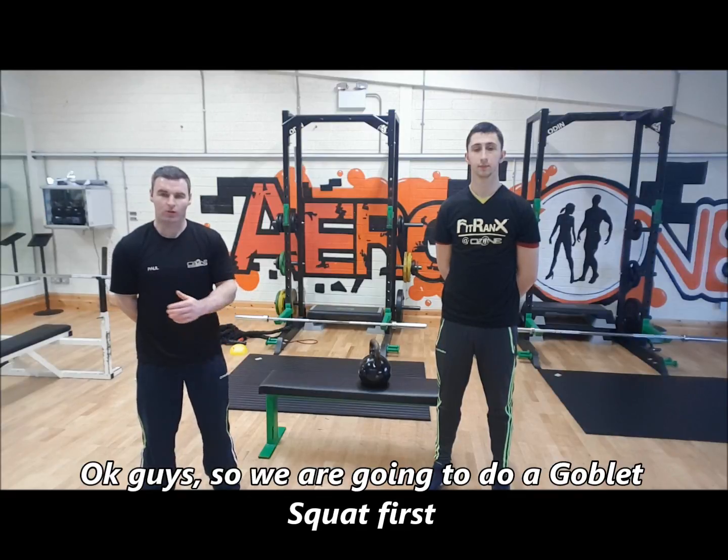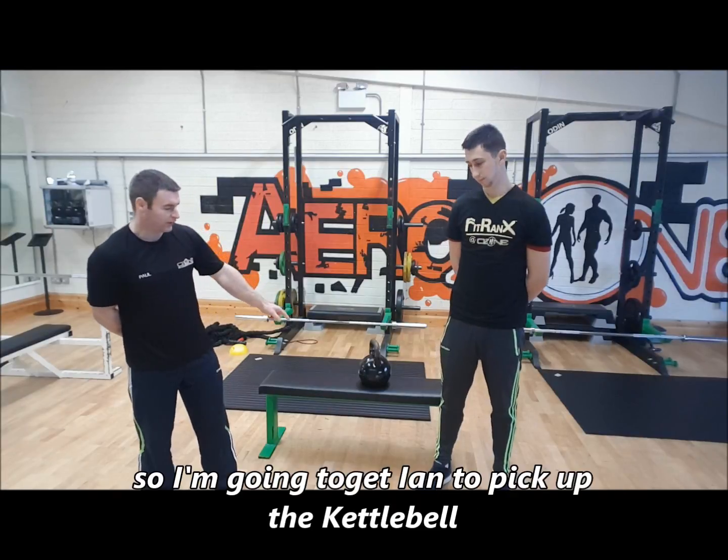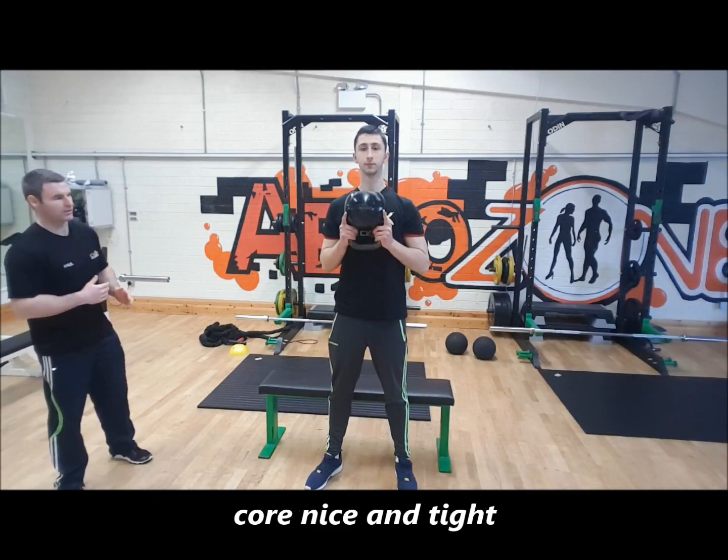So we're going to do a goblin squat first, and then we're going to progress that with the shoulder press. So pick up the kettlebell and go into the squat position. Feet shoulder-width apart, head and chest up nice and tight, core nice and tight.